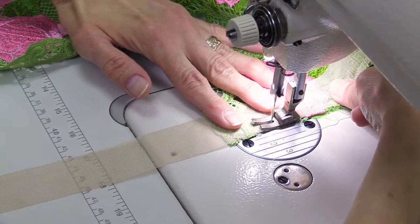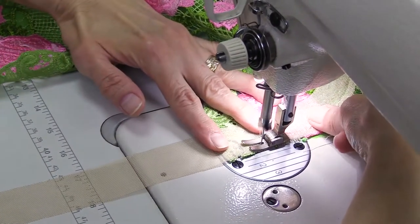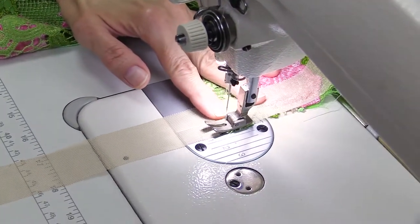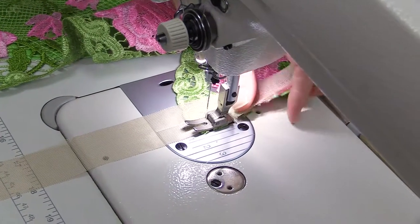What is good about the net is that we can just cut the edge. When using chiffon or cambric, you should process the edges. The net doesn't require processing.